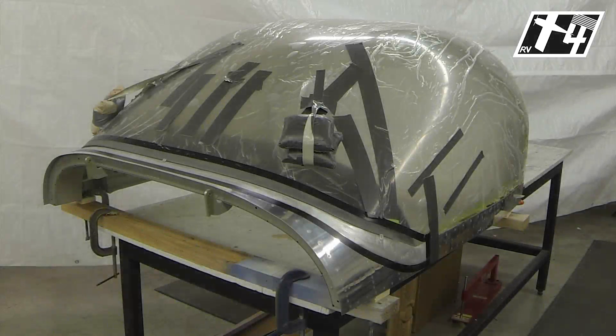We have here an RV-14 canopy and canopy frame that's been prepared for doing the fiberglass lamination on the forward portion of it. This video is going to be covering some of the details to help you out with that.